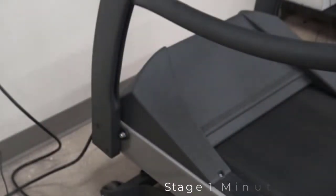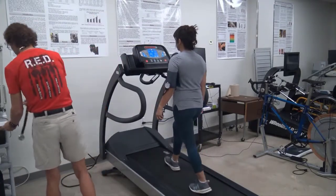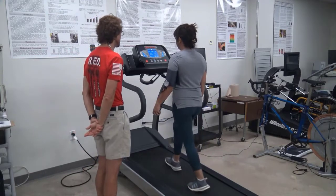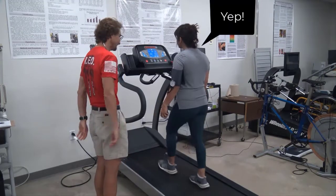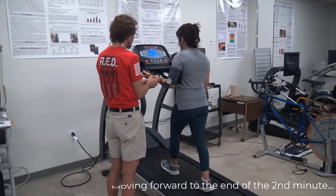When conducting an exercise test, be sure to communicate with the clients and ask them how they are feeling. One thing to be sure to avoid is any kind of leading questions — for example, 'Are your legs burning yet?' or 'Are you tired?' Ask them how they are feeling and if they are okay. You also have the rating of perceived exertion scale at the end of each stage to get an idea of how tired they are.